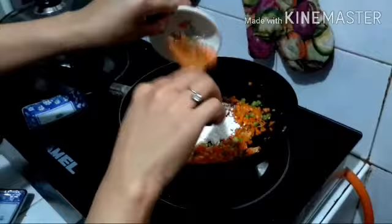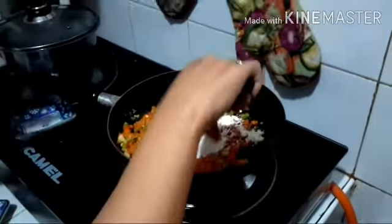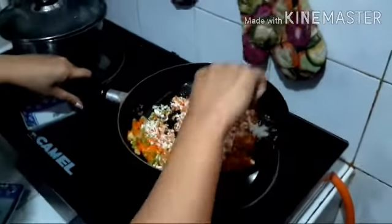After that, put the 2 spoons of all-purpose flour, and mix it with the other ingredients.